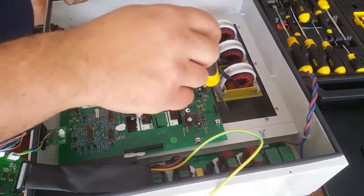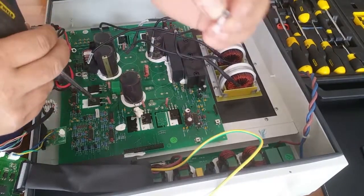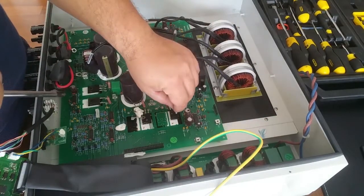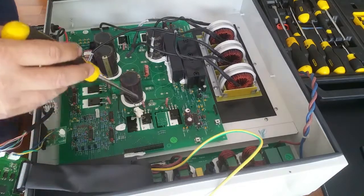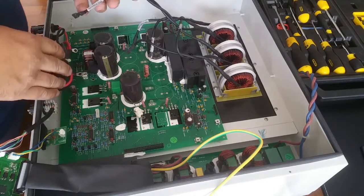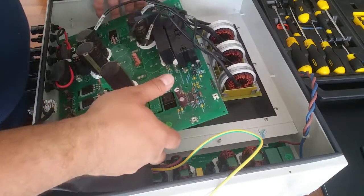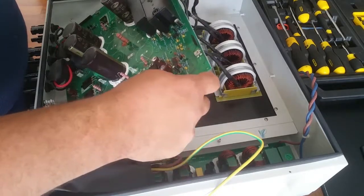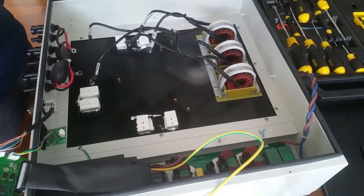I've just gone around and undone the screws holding the board down. On this particular model they run bolts through the middle of some of the componentry because there are heat sinks behind them. I've undone those, and then you should just be able to lift the board out. Take your time, move any wires that are in the way, and that's the board out.